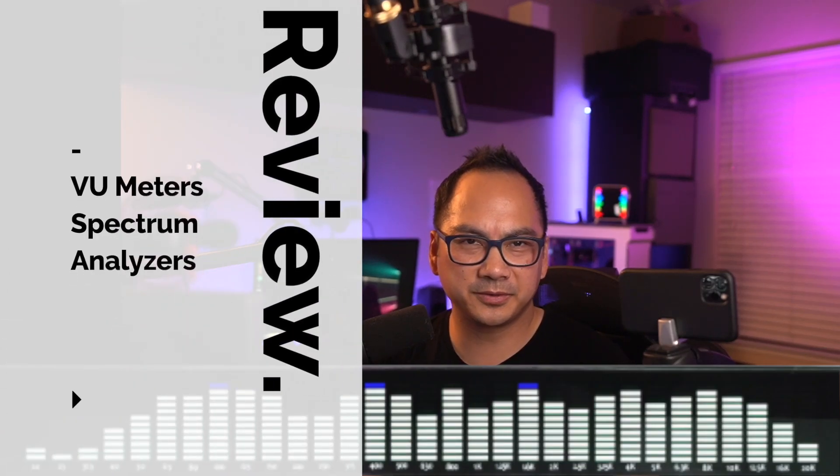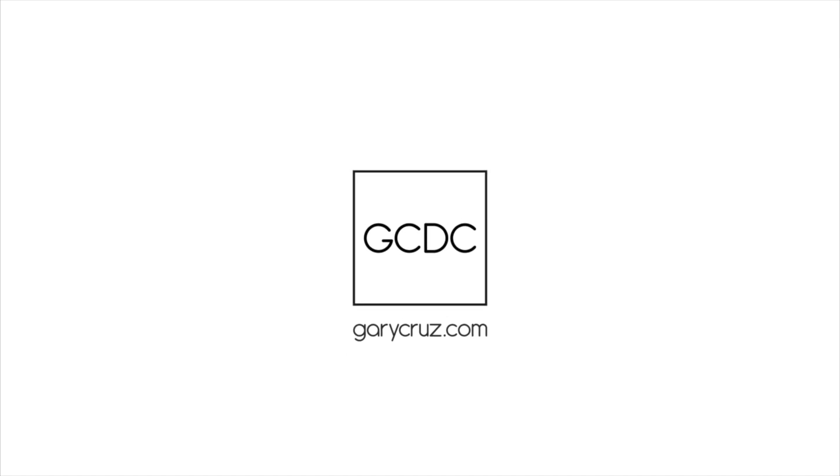Hi, Gary Cruz with GaryCruz.com here. If you're interested in taking a look at four different spectrum analyzers or VU meters, then watch this video. Today I'll be reviewing four different spectrum analyzers.